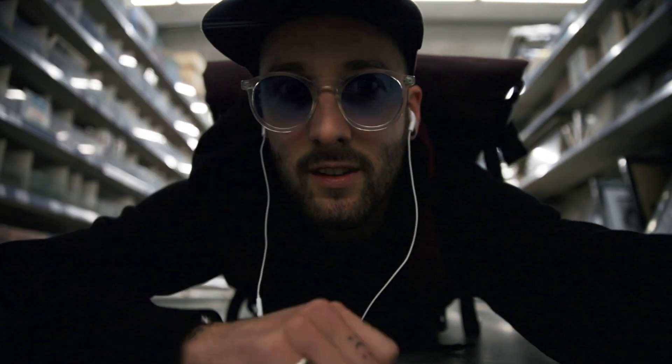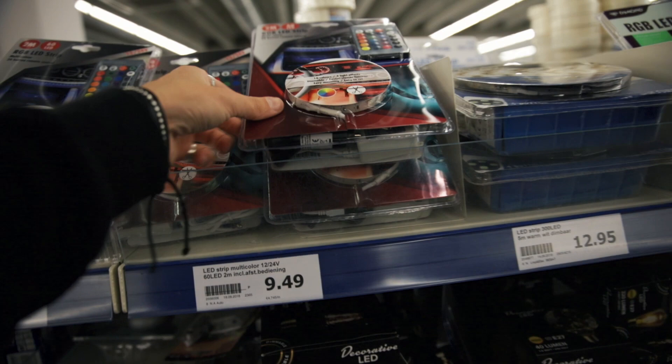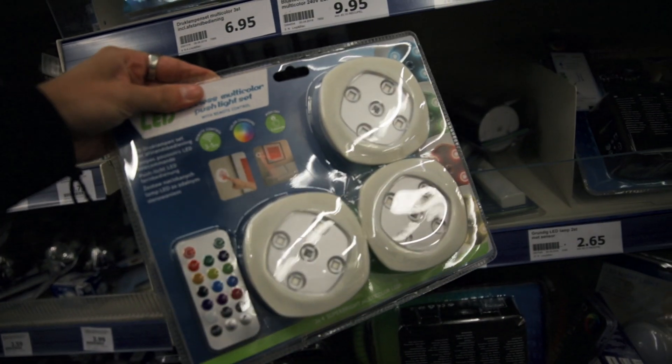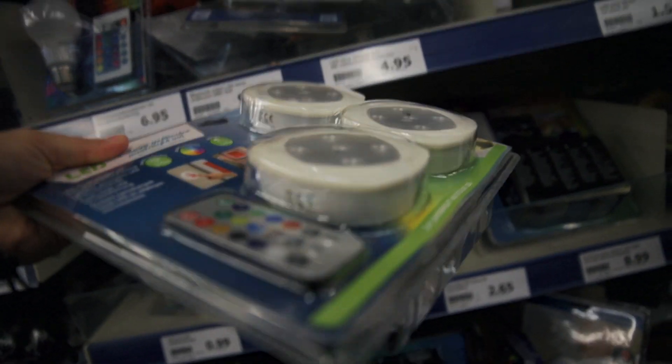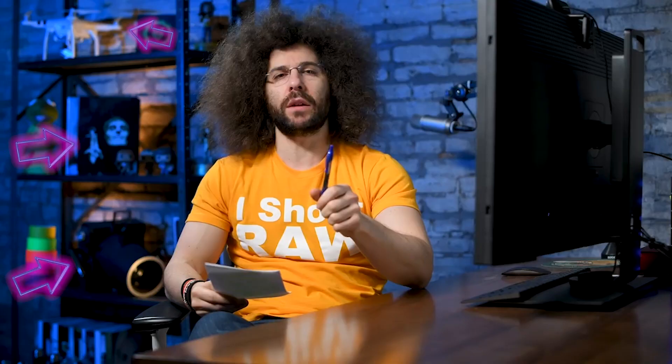We are in shop number one. I'm gonna try to find some cheap remote-controlled LED lights so I can adjust the color to the taste that I want and change the mood of the video. They have a lot of the lights I'm looking for here and they're very cheap - like this two-meter strip is about 10 euros. There are also really small battery-powered ones for cupboards and stuff, only about three euros.